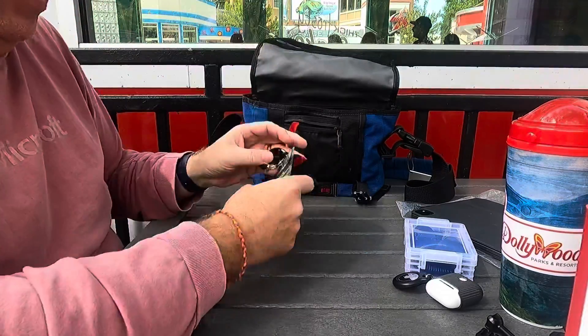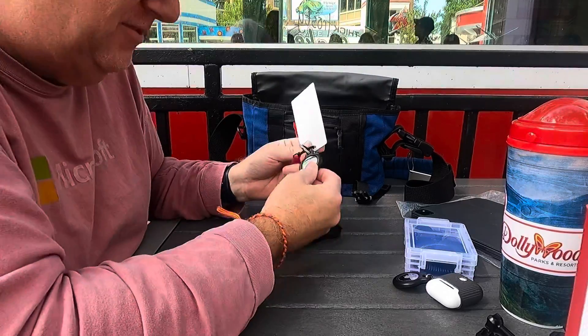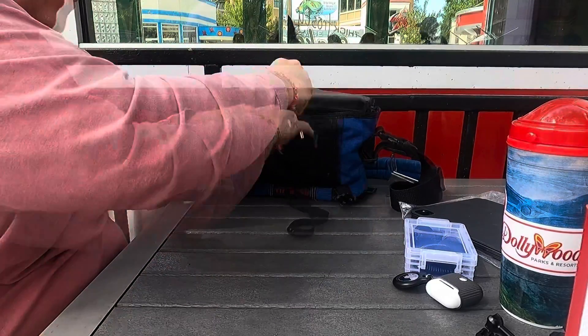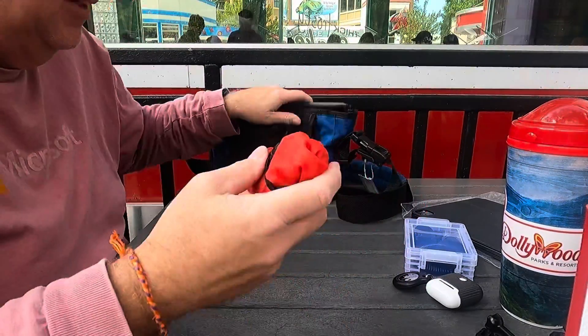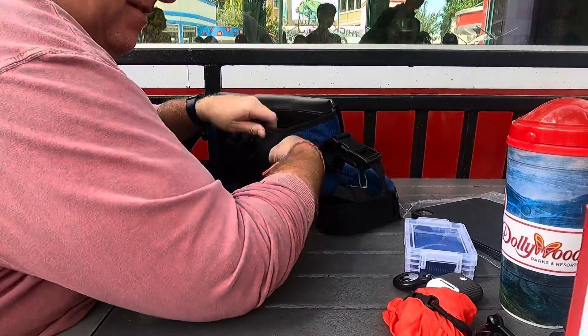I've got my AirTag which goes directly on this bag in case I lose the bag. I've also got a rain cover — this bag is waterproof, but there are edges that stick up, so if I want to get on a water ride I stick that on there.